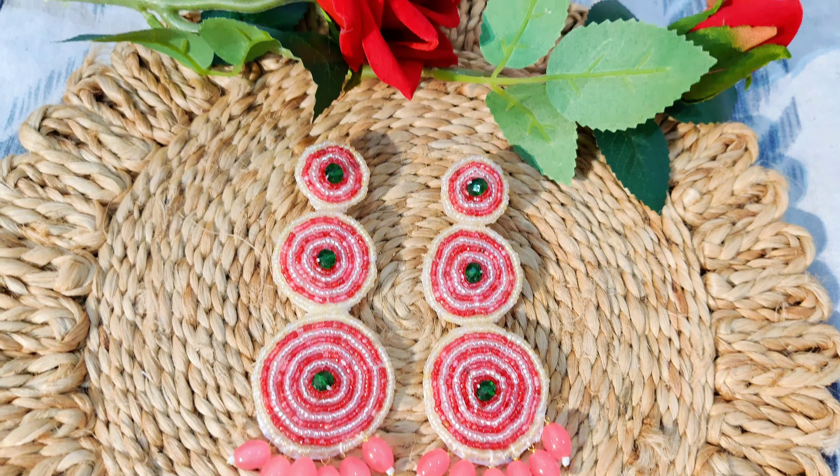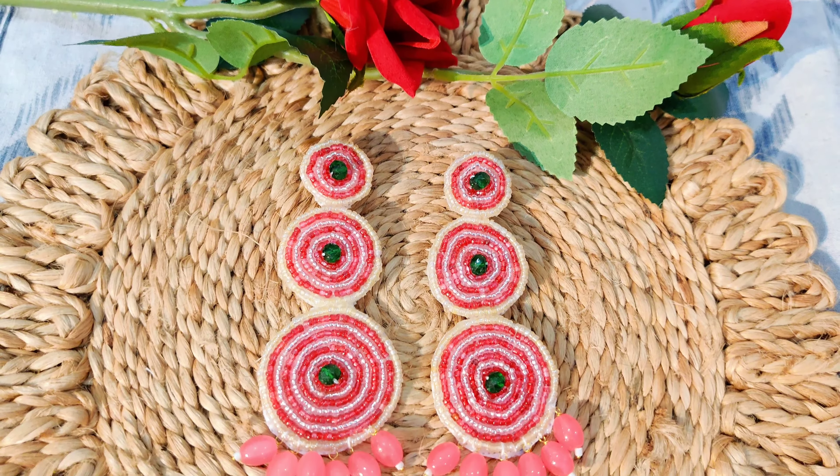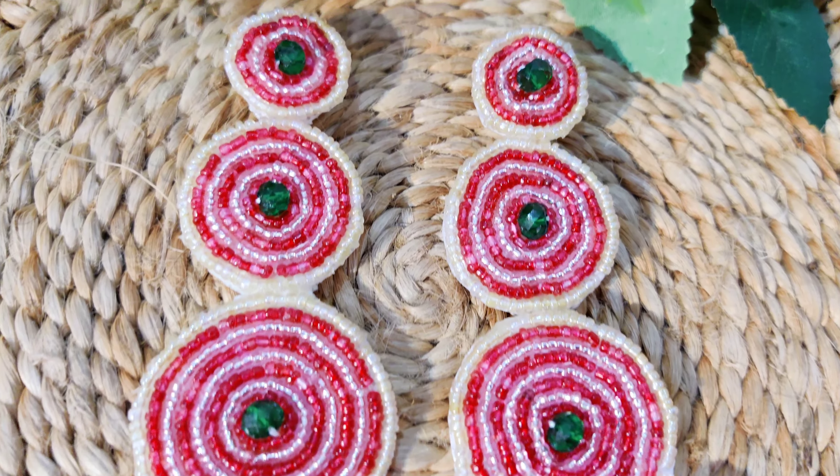Hi guys, welcome back to my channel. This is Swati and I hope you all are doing well. Today I am really enjoying craft things and DIY things, and I guess you will also like this video.